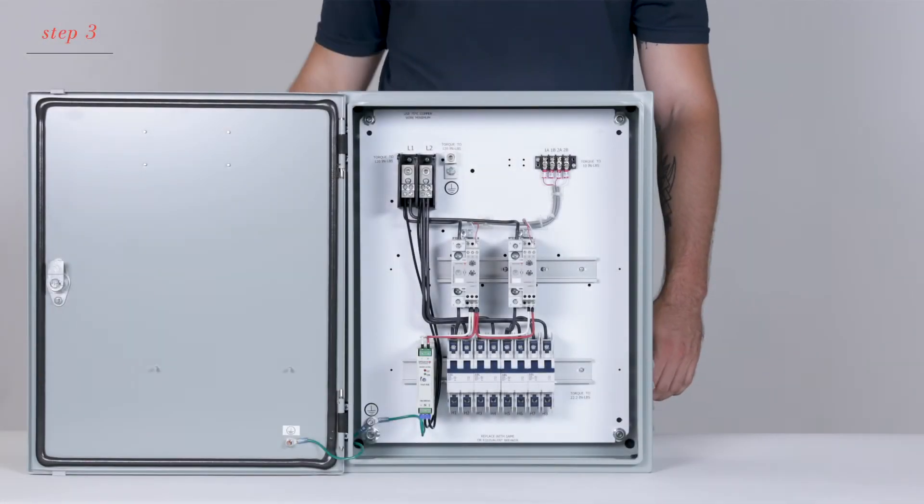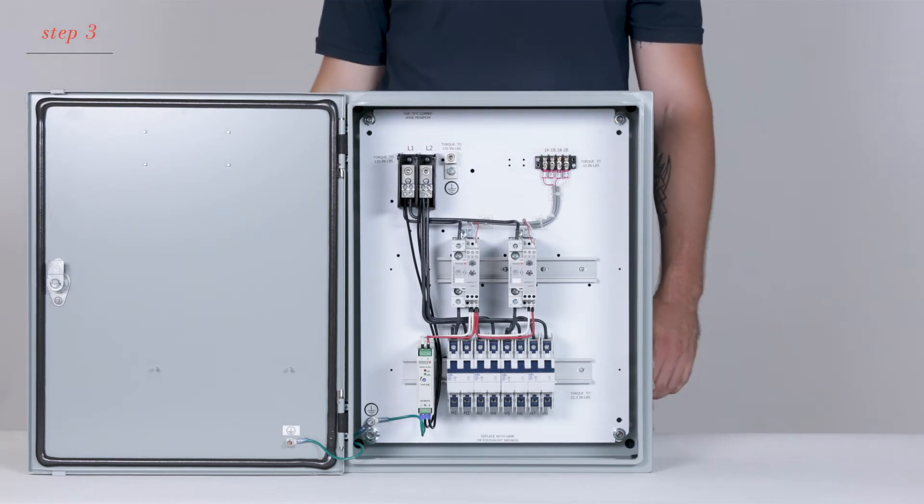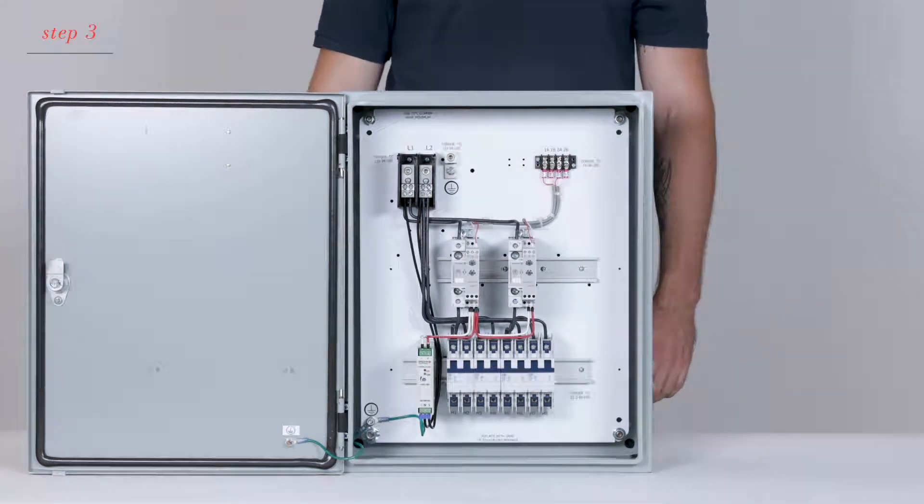Once the main feed is connected to the main distribution block and the high voltage line is connected to the heaters, you'll be able to connect the control signal. Refer to the manufacturer of the third-party 0-10V DC user control for proper wiring instructions.